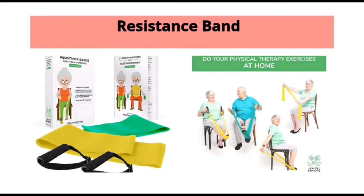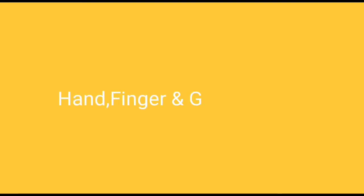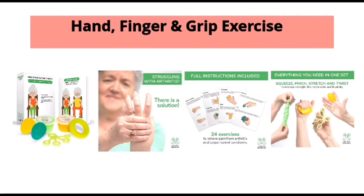The resistance band helps in stretching. Senior citizens can use them while sitting on a chair, standing up, or while lying down on the bed. Hand, finger, or grip exercise — this item can also be purchased from Amazon. It can be used